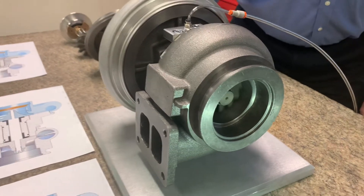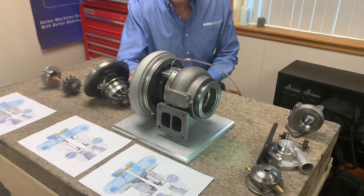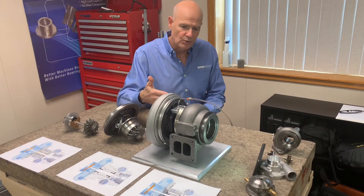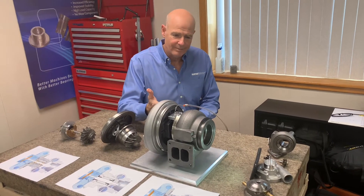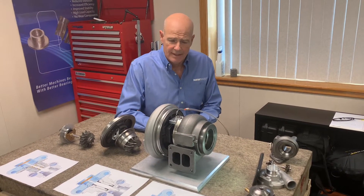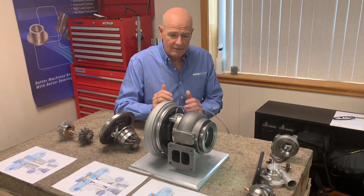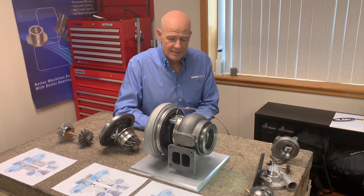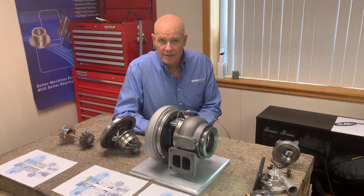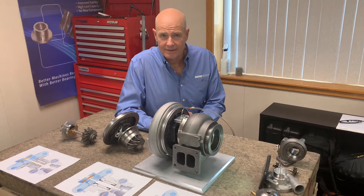Most importantly, the air bearings give us a chance to get rid of the oil system involved here. The oil is important for cooling, but it manages to get into both the exhaust stream and the compression stream. It doesn't affect cooling all that well, and if we could get rid of oil the systems would be lighter, more reliable — and that's why we think our gas bearings have a huge effect on turbochargers.